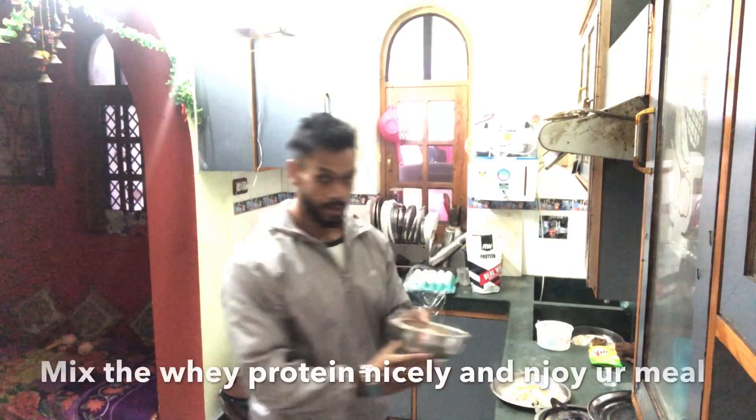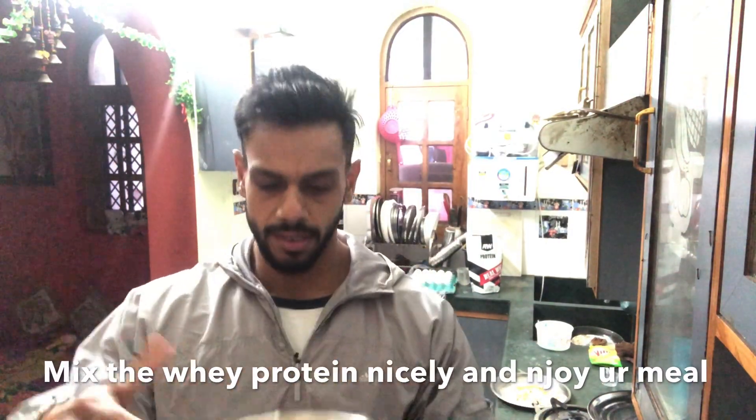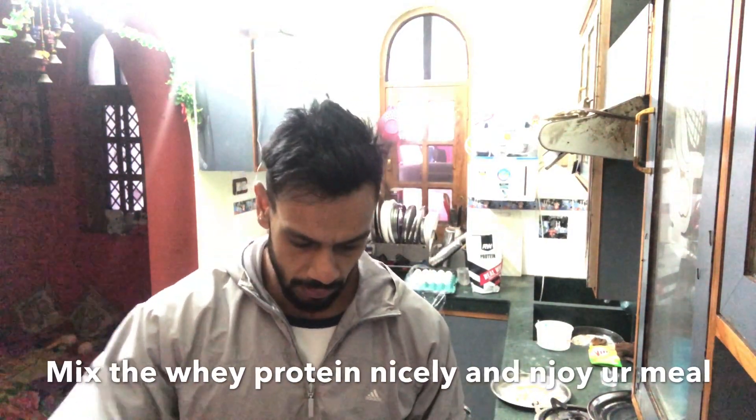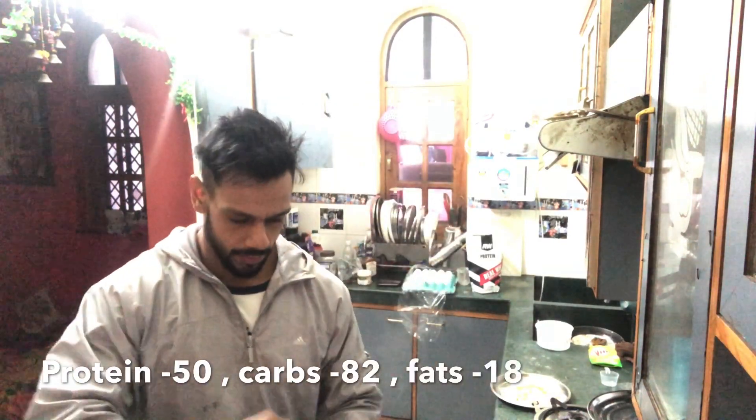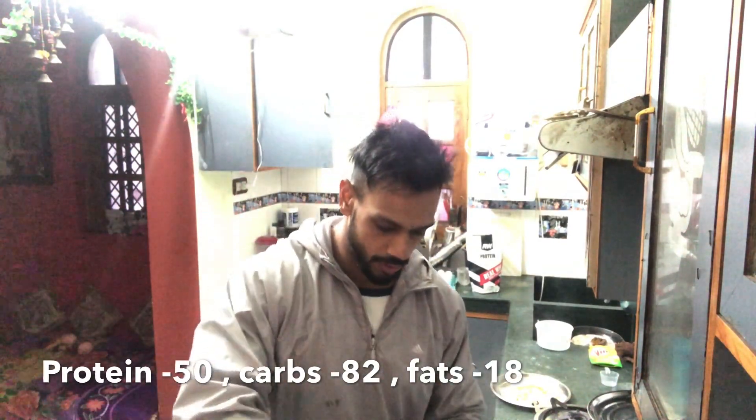Eggs and cream of rice — we will mix it gently and then I am gonna enjoy my cream of rice. I am sure guys you are gonna love it. The macros are here.